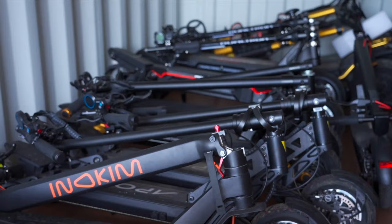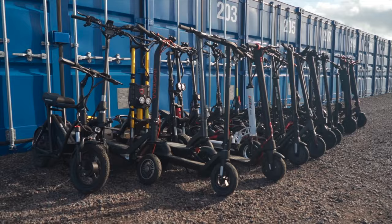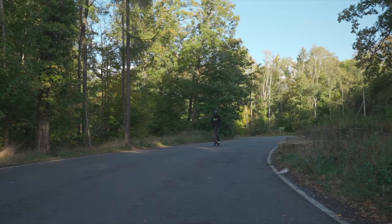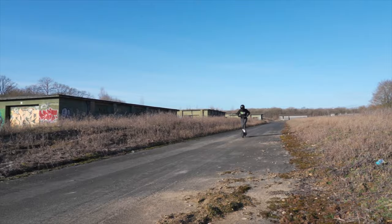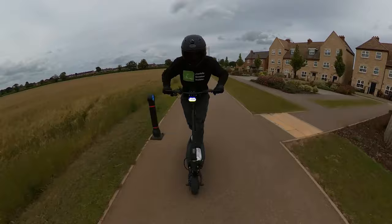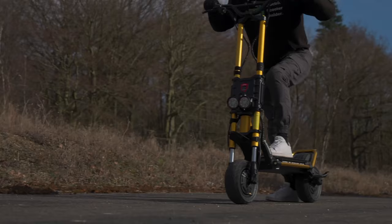I've spent months testing the best dual motor electric scooters, and out of 45 models, these are the seven that I believe represent the best bang for your buck. The difference between a single and dual motor scooter is like comparing a Toyota Prius to a Tesla Model S Plaid. I've found a perfect set of wheels for every experience level, whether you're a beginner, intermediate, or seasoned pro. While testing the scooters I paid close attention to the size and power of the motors, focusing on voltage, which affects acceleration, and watts, which determines top speed.